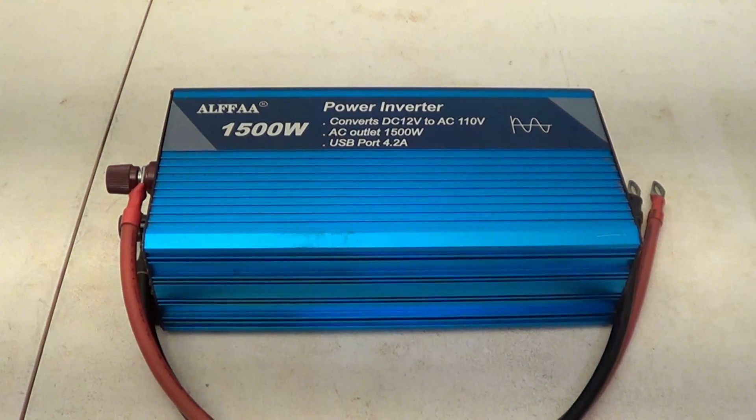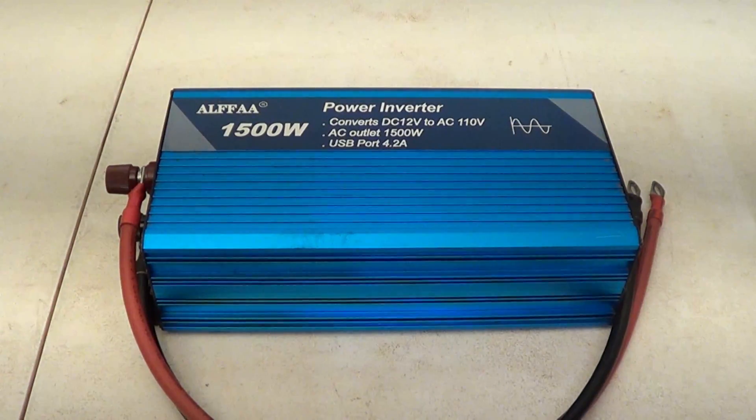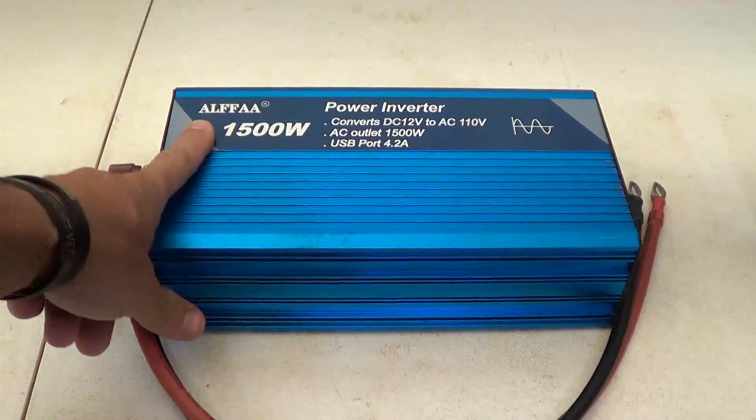Hello, good afternoon everybody, welcome back, Jujitsu 2000 here. Today we're going to talk about power inverters from Alpha.